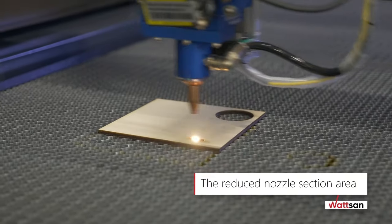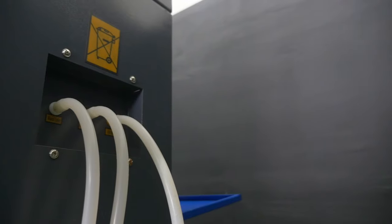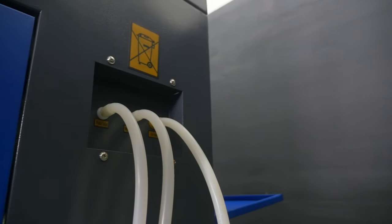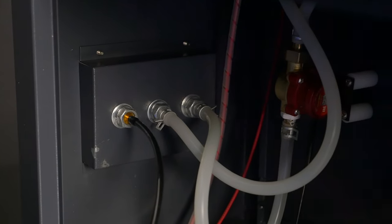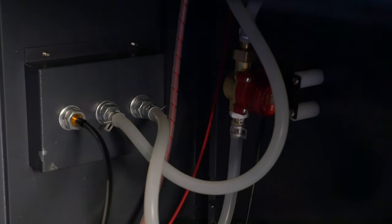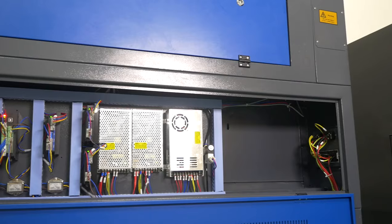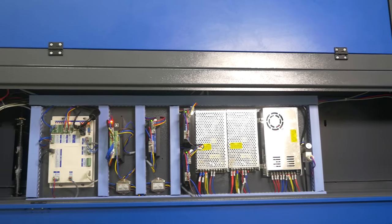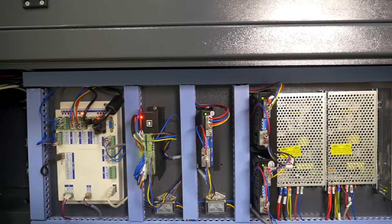The reduced nozzle section area provides clean cutting without any soot on the edges of the workpiece. The machine is equipped with a water flow sensor, which ensures that in case of cooling system failure, the Watson 1610LT automatically switches off, protecting your laser tube from overheating. Water cooling system and air supply are separated from the electrics in different parts of the machine. We care about your safety.